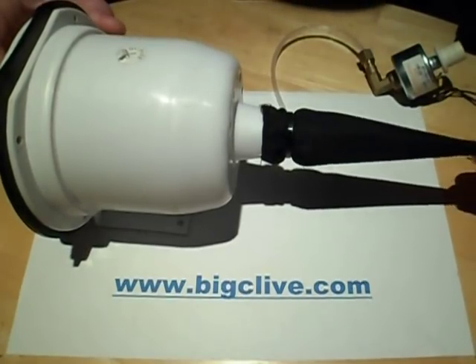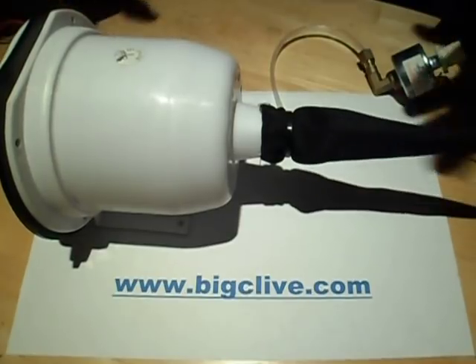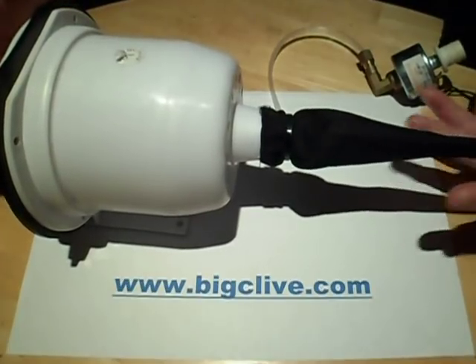If you've ever seen the foam snow machines that work by blowing little globs of foam out, that looks incredibly convincing. It honestly does look like snow. It floats through the air and when it lands on surfaces it gradually disappears.